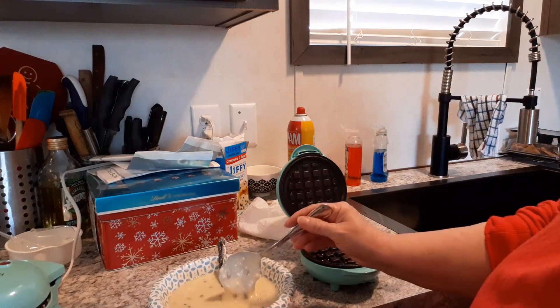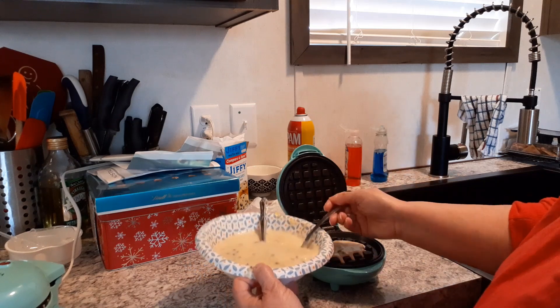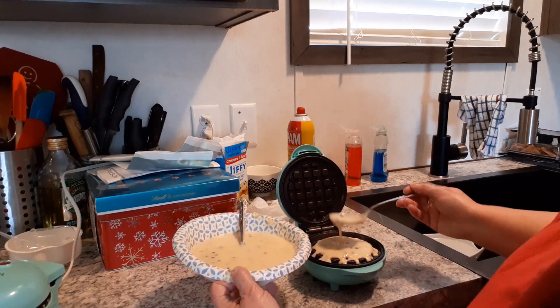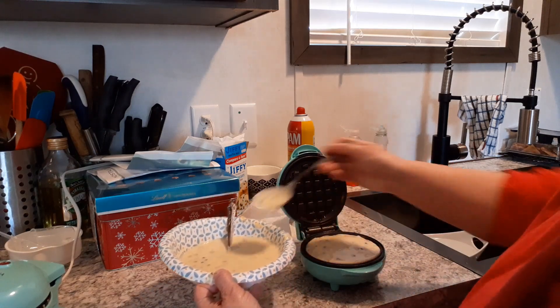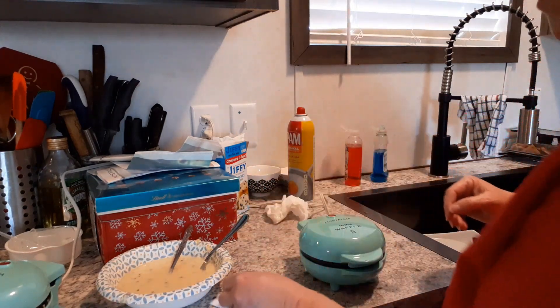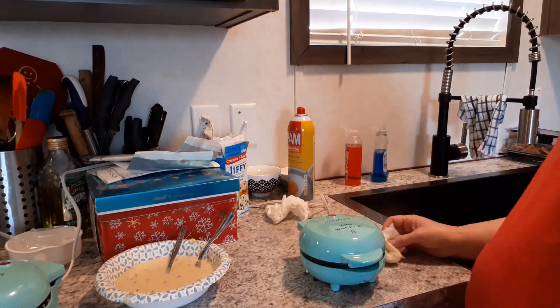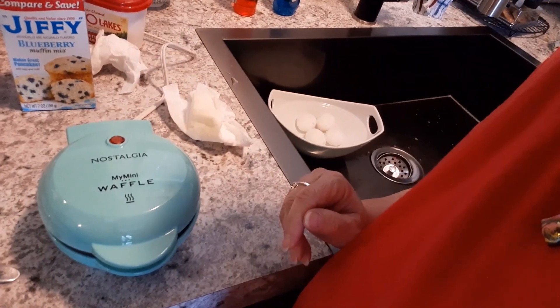I'm going to spoon the mix in there and hope for the best, since it did not say to spray it. Now I'm going to try not to overfill it — I probably just did. Alright, let's go back to our pancakes.